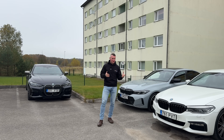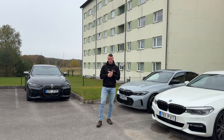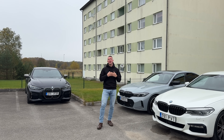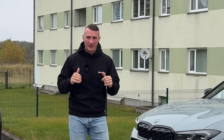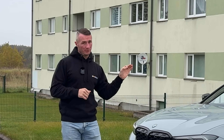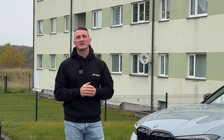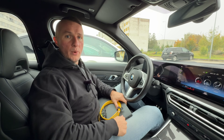Without that button, you as a driver have no possibility to disable it every single time — it's just not doable. You either suffer from it, or you use your laptop and the knowledge from my channel to deactivate it permanently. The scope of today's video is how to deactivate the start-stop system on cars where the memory button is not present, and as a bonus I'll show you how to disable it on cars where that button is present.